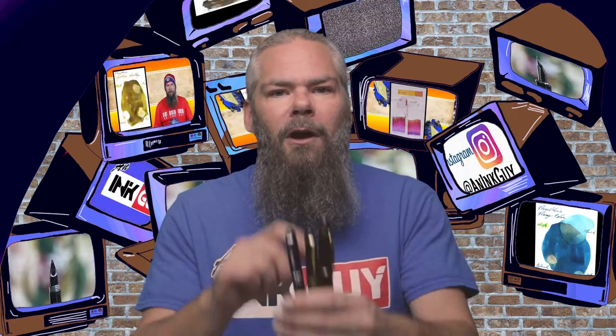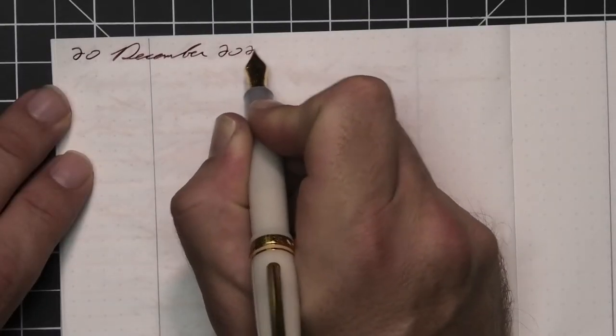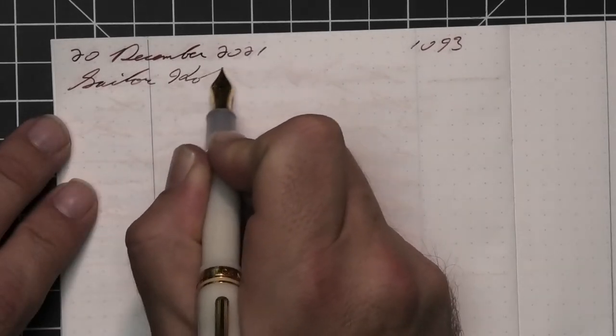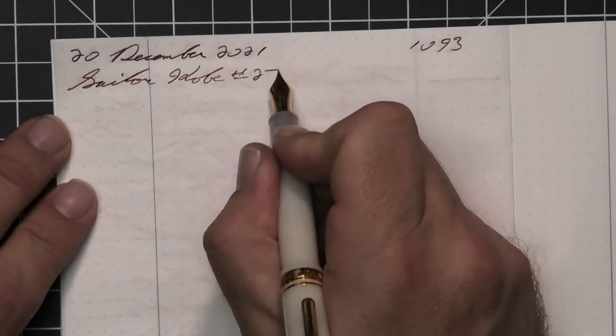To have a range of experience with this ink, all writing samples are done with a Jinhao 159 with a 1.1 stub, a Jinhao X450 with a medium, and a Jinhao X750 with an extra fine. Then a Sailor 1911 Pro Gear Slim with a fine nib was inked up, used for a day, and used to take the notes for this video.